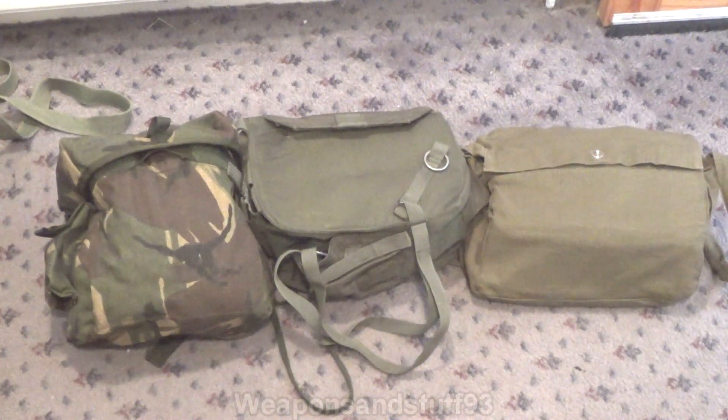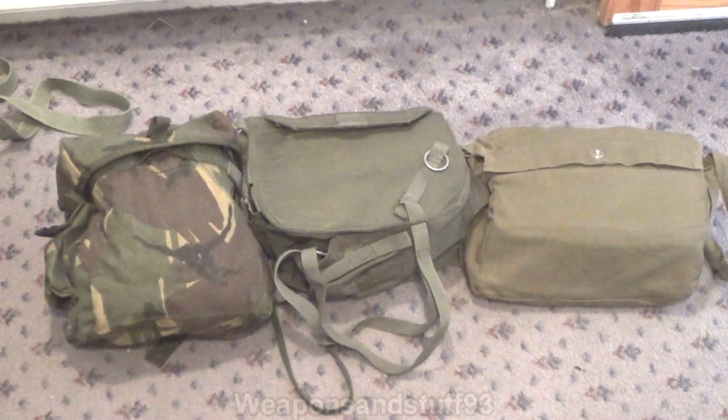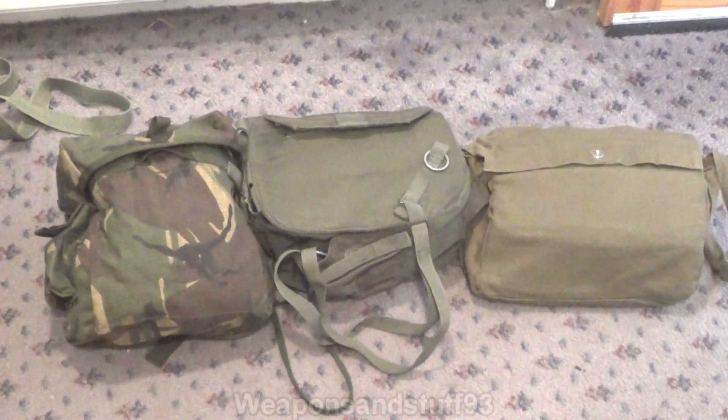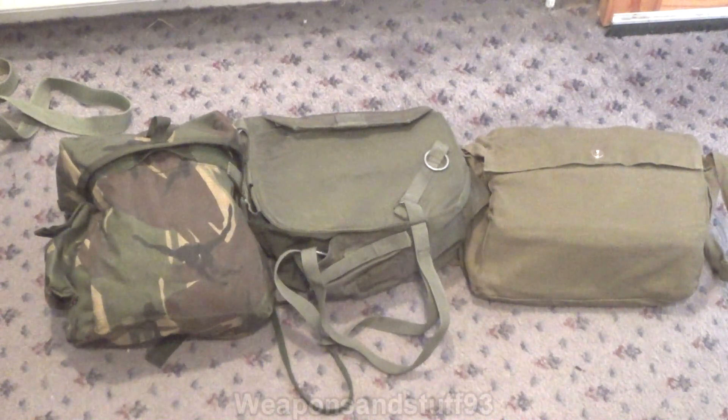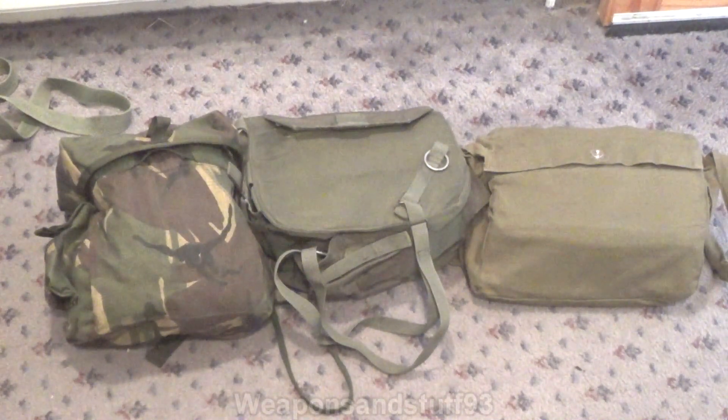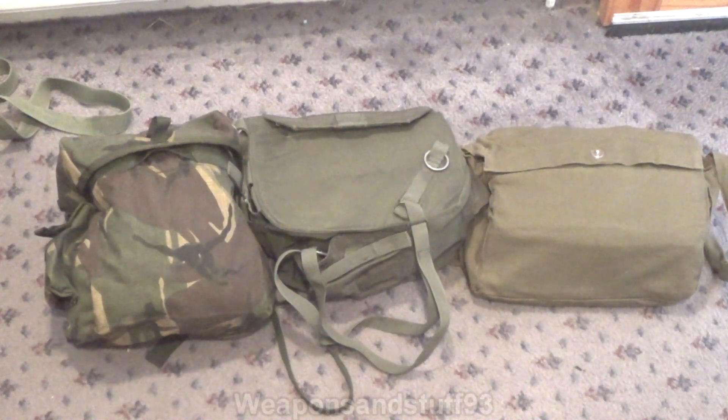Today's video is going to be on the S10 versus the M40 versus the PMK-1. It's basically a comparison between Britain, America, and the Soviet Union's sort of 80s or 90s gas mask that was designed to be the cutting edge mask. You can already call me an Avon fanboy, but I like the S10 the most out of these masks. The M40 is also very good, but has a few features I don't really like on it. And the PMK is kind of awful. All are a similar design of mask, but all of them vary slightly.